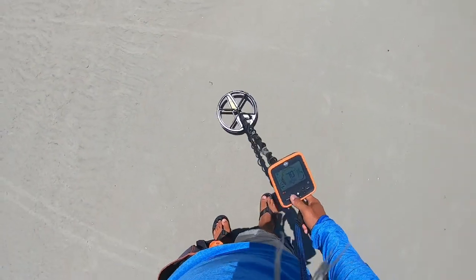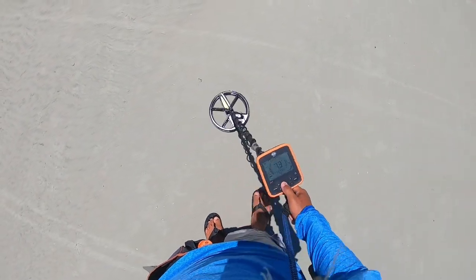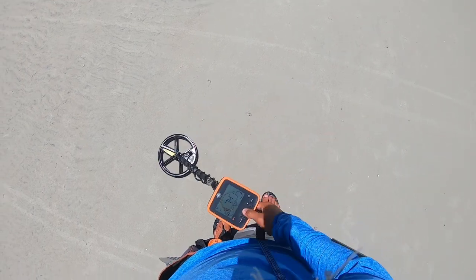We have a dime signal, solid 75. Let's get it.